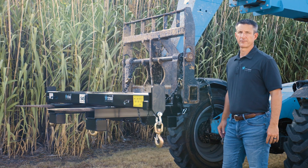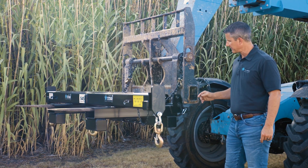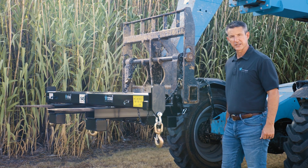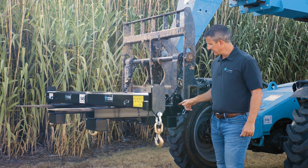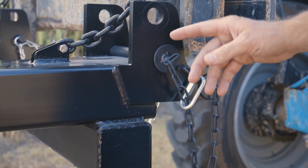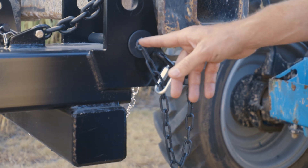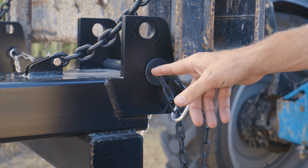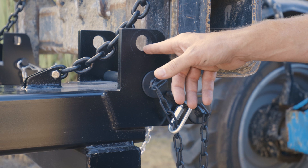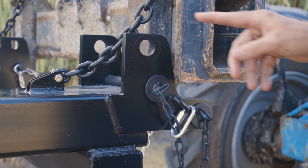As with all the universal forklift attachments from Star Industries, we have several safety features. First of all are the double one-inch pins. The first pin in stage one serves as the bump stop — as the forks come in, it bumps up against that first pin instead of hitting the fork tube. If you have forks that are larger than two and three-quarter inch, this can also go into position number two, allowing for thicker and wider forks.